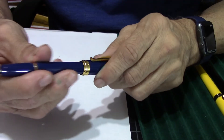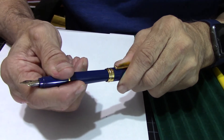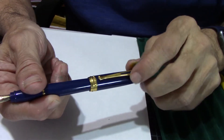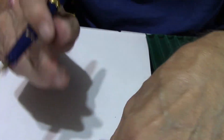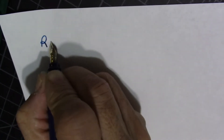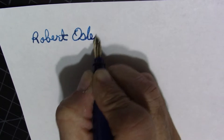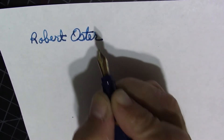Let's see how this 14K gold nib writes — a nice little click when you post it. We're here to do some writing, so enough of the talk, and I'll be using some Robert Oster blue water — very nice.